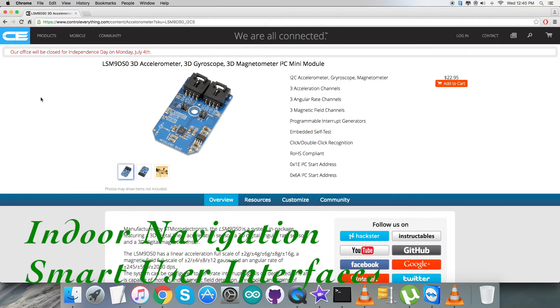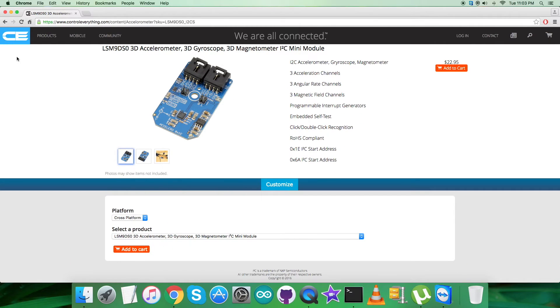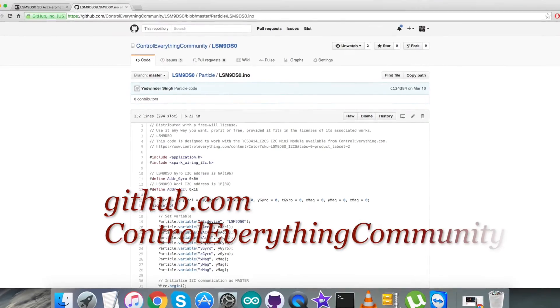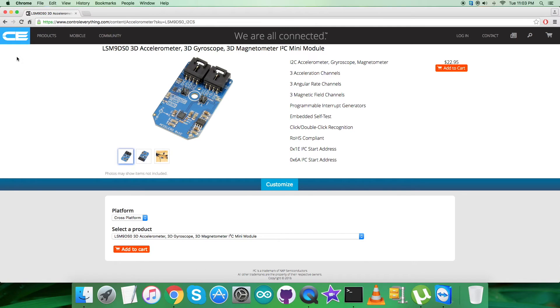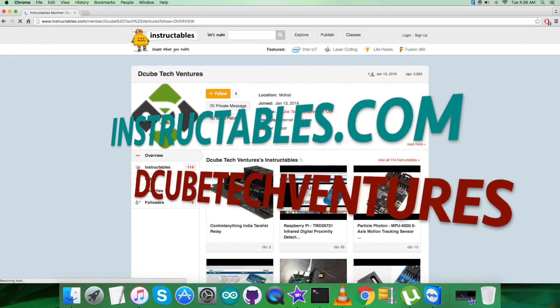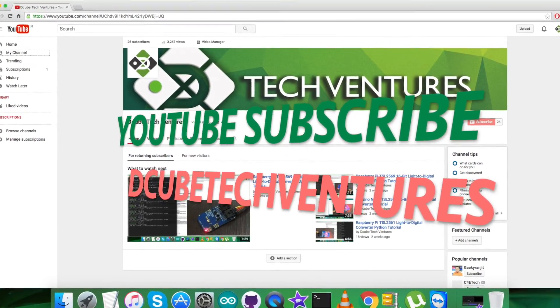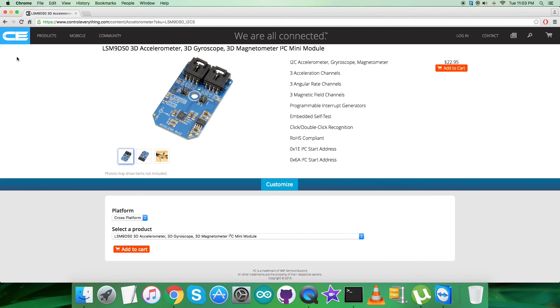Due to these features, the LSM9DS0 is useful in applications like indoor navigation, smart user interfaces, gaming and virtual reality input devices, and display map orientation. The sensor is available on controleverything.com where you can purchase it. The code is available from the resource tab and from github.com in the 'controleverything community' repository. For further queries, reach us on controleverything.com or post comments on the community page. For articles and blogs, visit instructables.com, and subscribe to our YouTube channel for more video tutorials. I hope you enjoyed this video — thanks a lot.